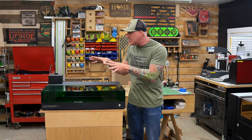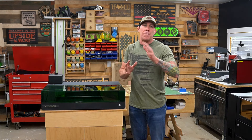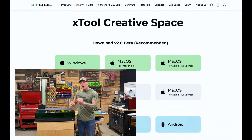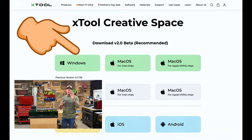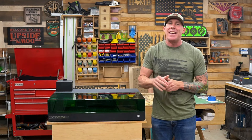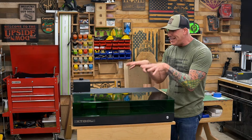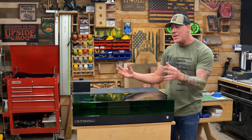We're now going to get the software installed so you can start making projects. At the Rise and Grind Workshop we personally use Lightburn, but most of you may not have that yet. So for this video we'll show you how to install XTool's Creative Space — it's a free software program. Go to xtool.com, click on Software, choose your operating system, and install. It's plug and play — plug in your laser and it should automatically detect it. Learning the software and getting great results is the real challenge, though it's still one of the easiest CNC machines to learn.